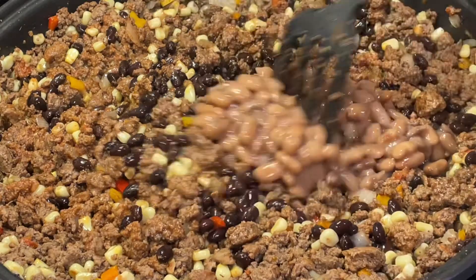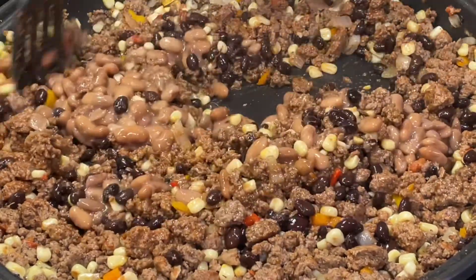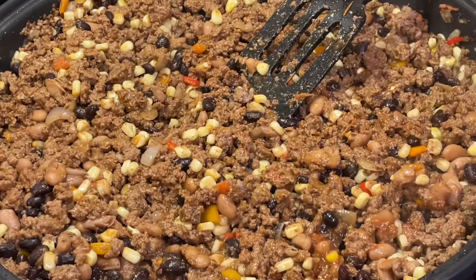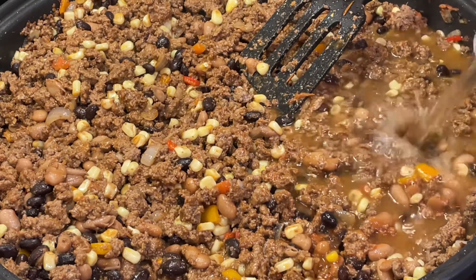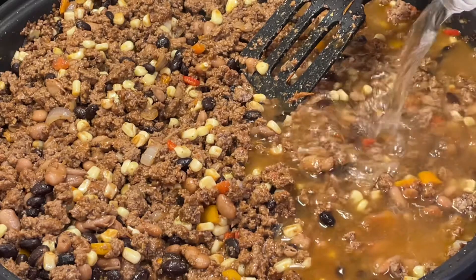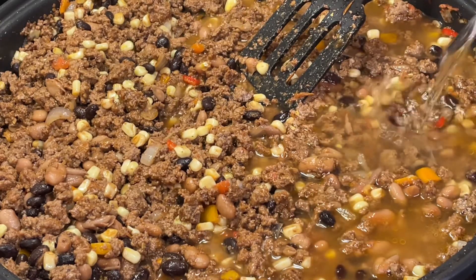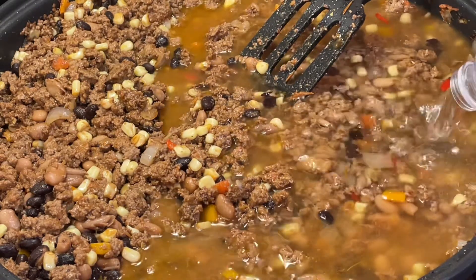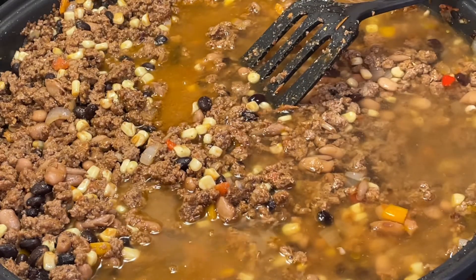Now we're going to add our water — it's going to be four water bottles for the amount I'm making — and then we mix. We're going to let it simmer for around 10 minutes. Lo vamos a dejar hervir como por 10 minutos, hasta que ya esté cocinado.